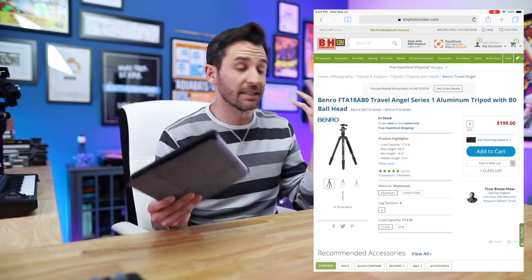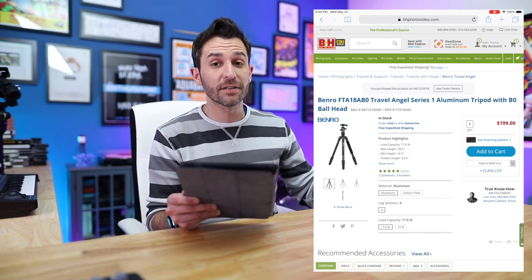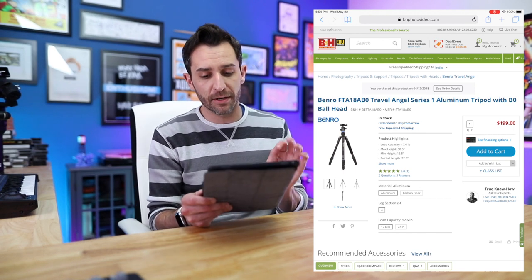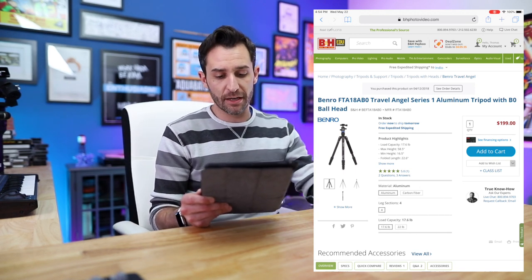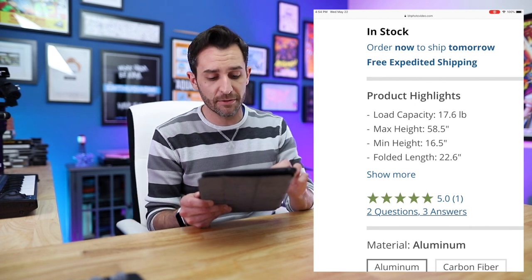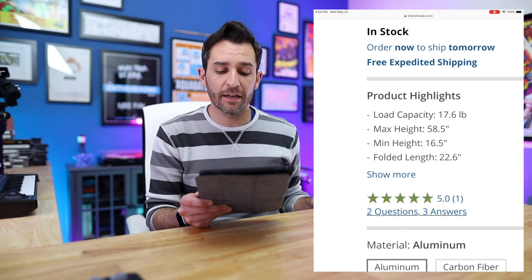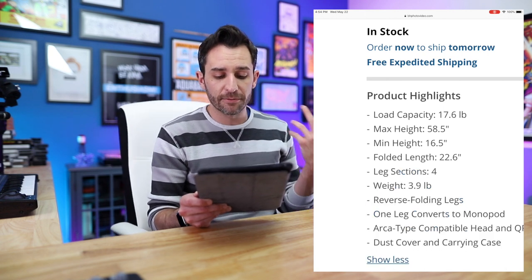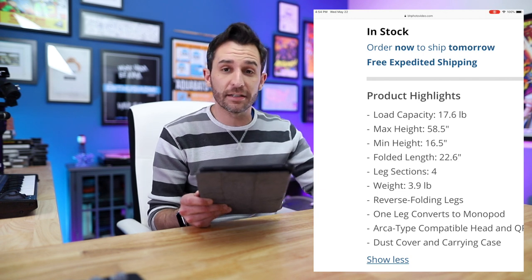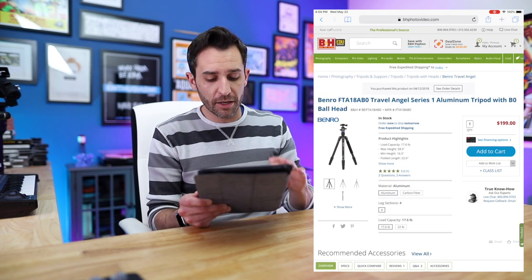I bought mine from B&H Photo. This is the Benro Travel Angel Series 1 tripod. It comes in a few different options. The aluminum version has a maximum load capacity of 17.6 pounds, a maximum height of 58.5 inches, a minimum height of 16.5 inches, and a folded length of 22.6 inches. Its weight is 3.9 pounds — basically four pounds — and it costs $199.